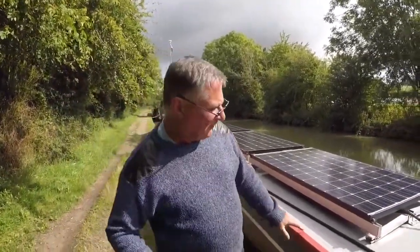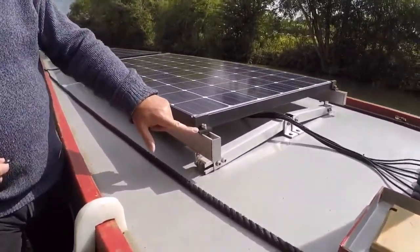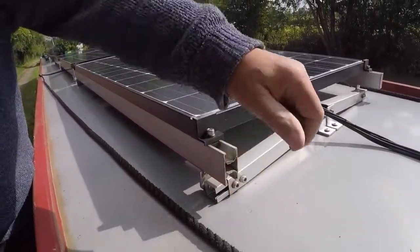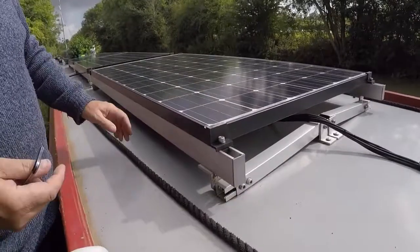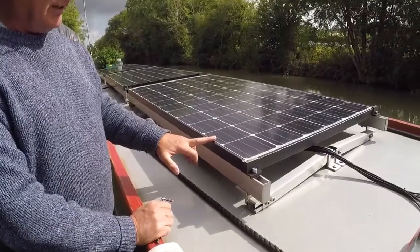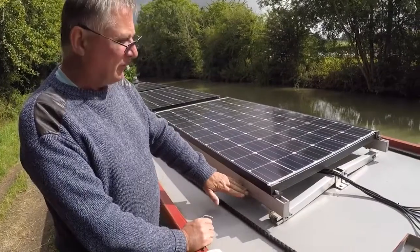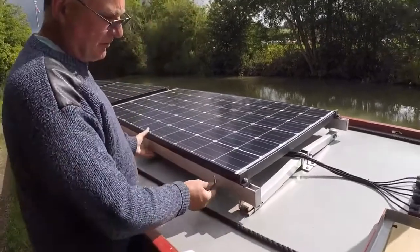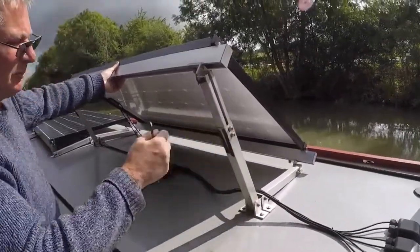They're quite easy to fit. The panels themselves clamp to these rails by four brackets. Water does get into this channel but it drains out quite easily. These actual bars were cut to size when we decided which panels we wanted, and one of the chaps cut six of these rails all to the same length. They are then mounted by these angular brackets to these telescopic arms.